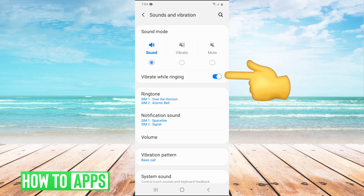And if it's on sound, you want to check the ticker box that says 'vibrate while ringing' so that the phone will vibrate when you're getting a phone call.